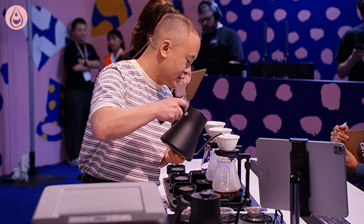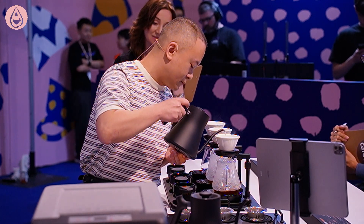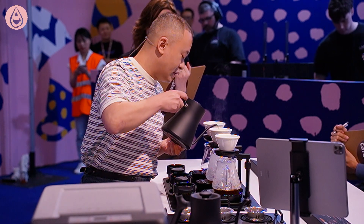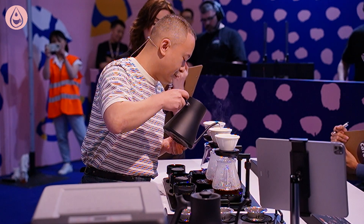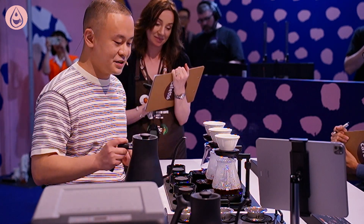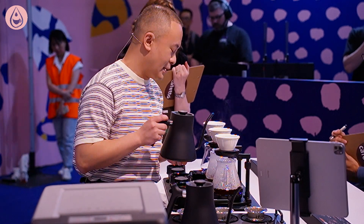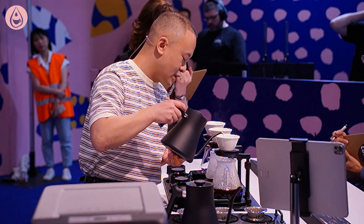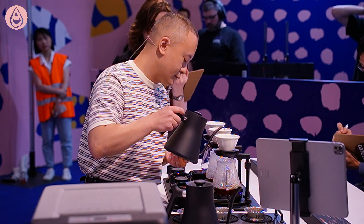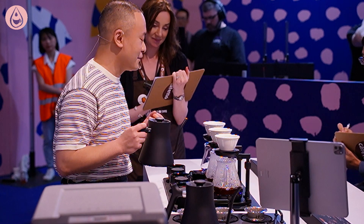Moving on to the second pour, I will add 90 grams of water at 96 degrees. Through a lot of testing, we found the 6:1 ratio at this stage gave us improved sweetness. For the final pour, I will reduce bitterness by adding the last 75 grams of water, lowered to 75 degrees, targeting the third point of the coffee with a 5:1 ratio.